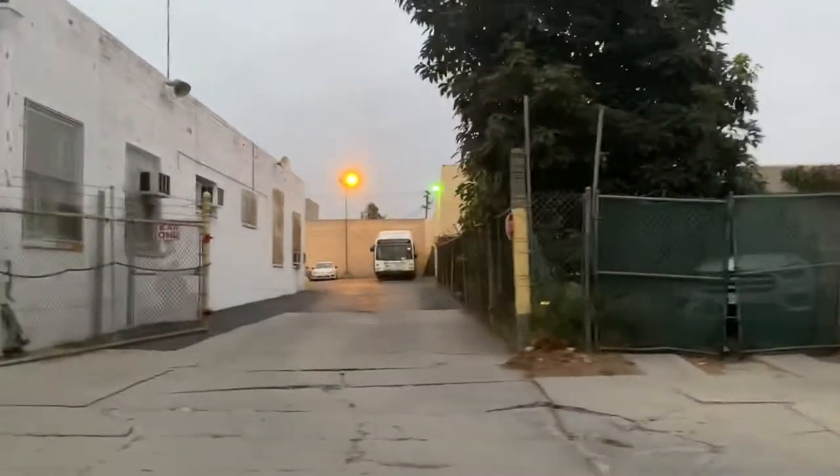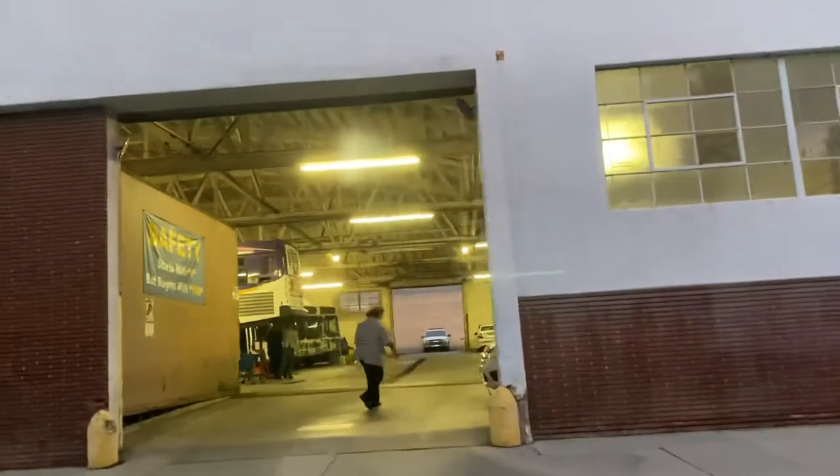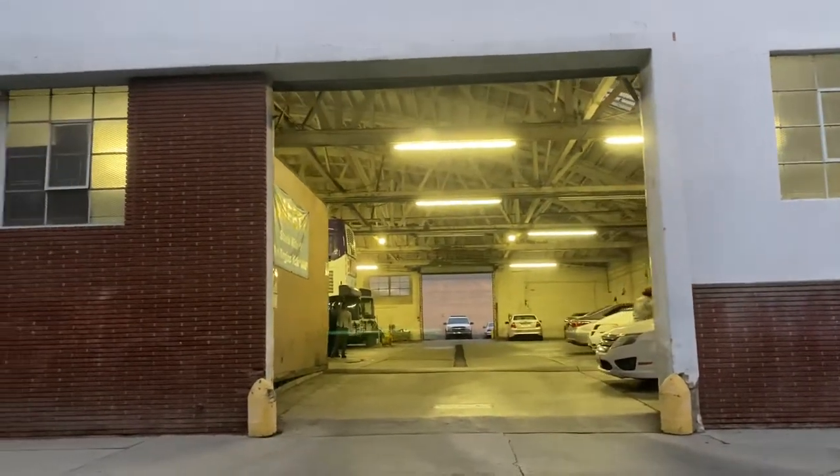B90, B59, B78, B91, LC4, B58, B84, B97, B99.